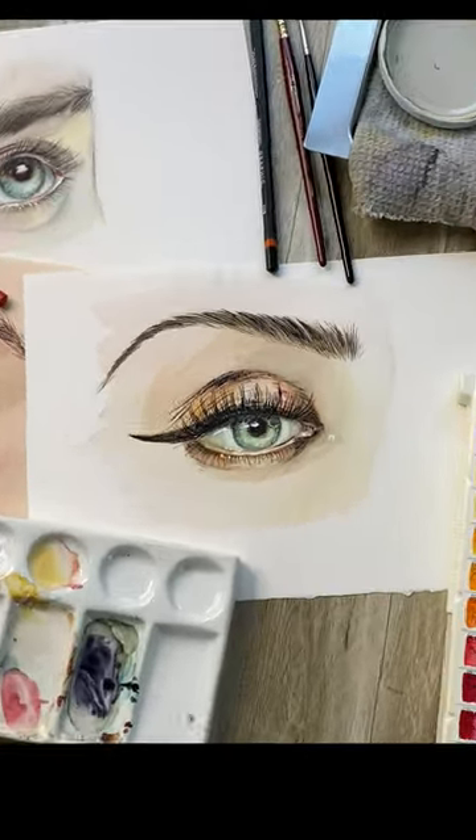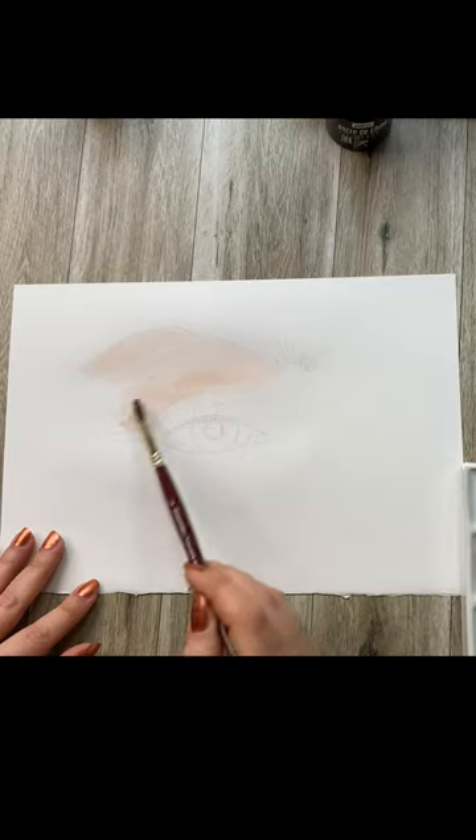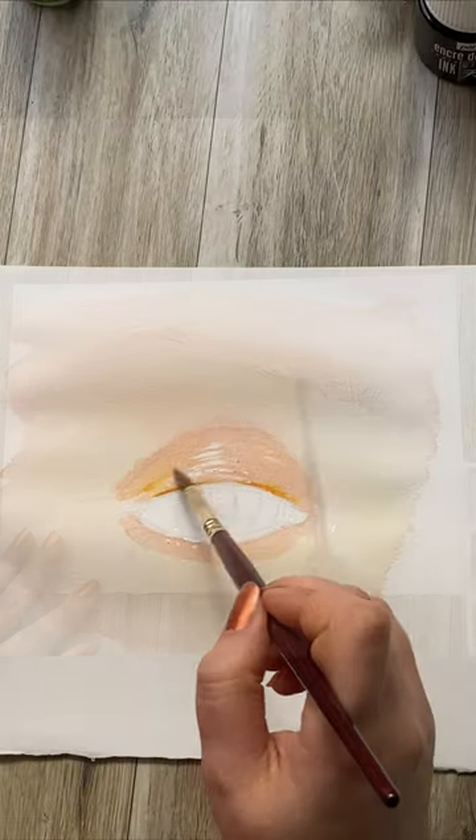There are many painting techniques out there and this one is a very special one. You start with a regular sketch and wash style of your liking, but only focusing on the softer colors.